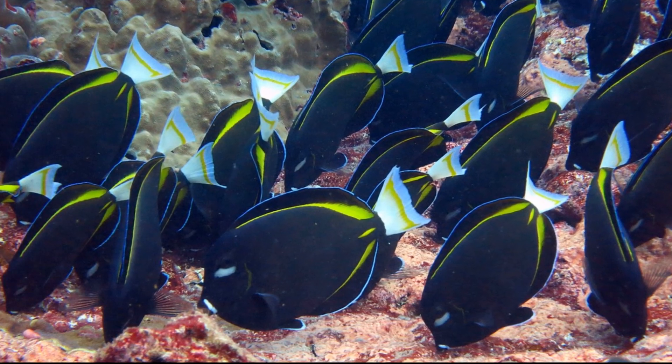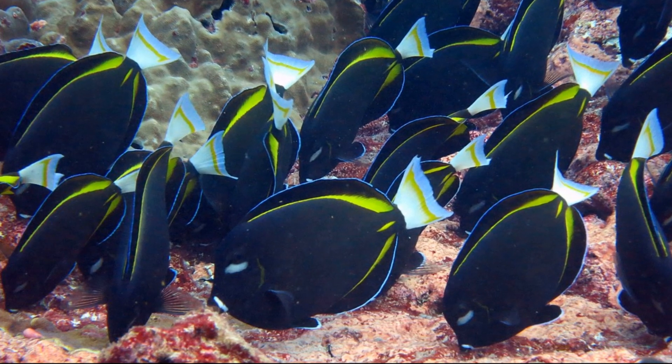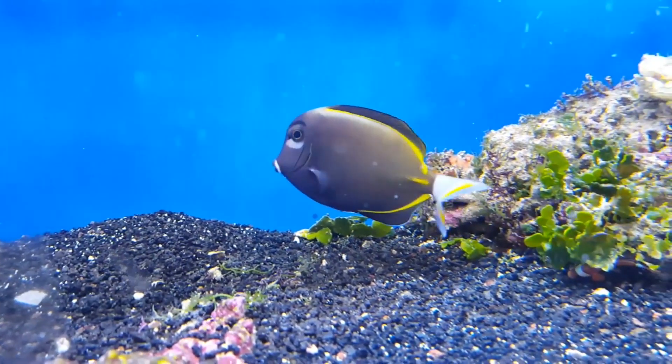The fish graze on algae. Males and females look the same, but females are usually larger than males. Small juveniles hide among large corals. White cheek tangs grow to about 8 inches long.